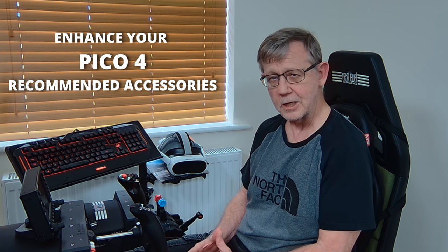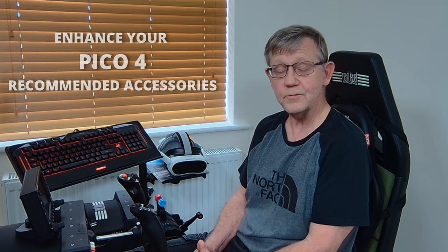But like every headset, it's not perfect. It has its faults. One: battery operated. The battery lasts about two hours, just over two hours in my experience, and then it needs recharging. And secondly, I accept that this point will depend on the size and shape of your face, but I find the face gasket exceptionally uncomfortable. I've added three accessories — three things to the Pico — that has changed it from a really good headset to an excellent VR headset. And in this video, we're going to have a look at what I've done.